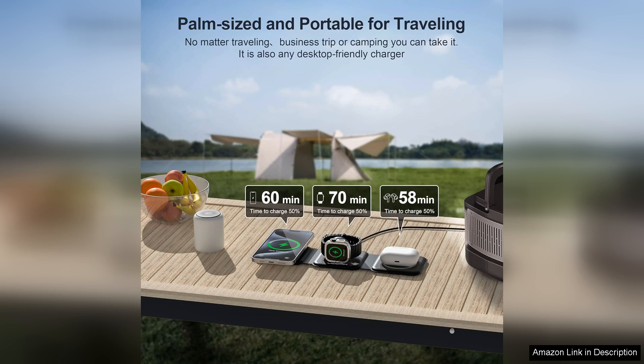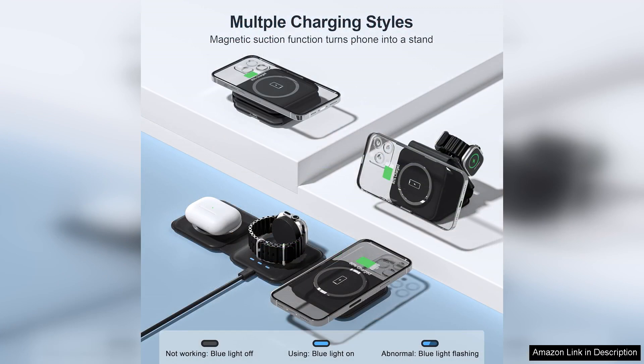The foldable design is a standout feature, making it perfect for both home and travel use. When folded, it takes up minimal space, easily fitting into my bag without adding unnecessary bulk. Unfolded, it provides a neat and organized charging station for my iPhone, Apple Watch, and AirPods all in one location.